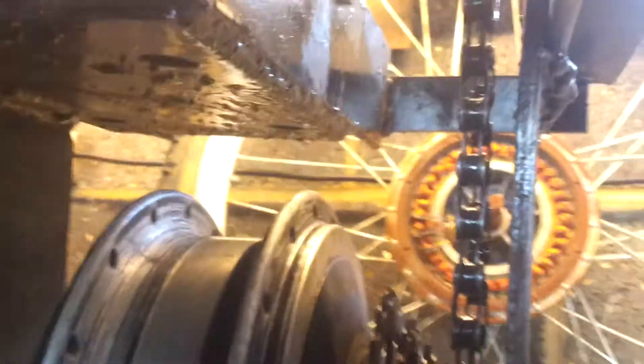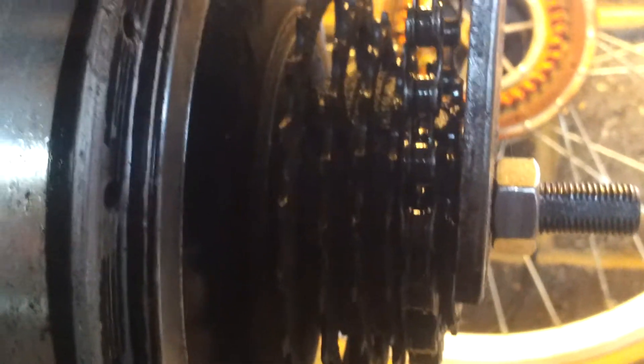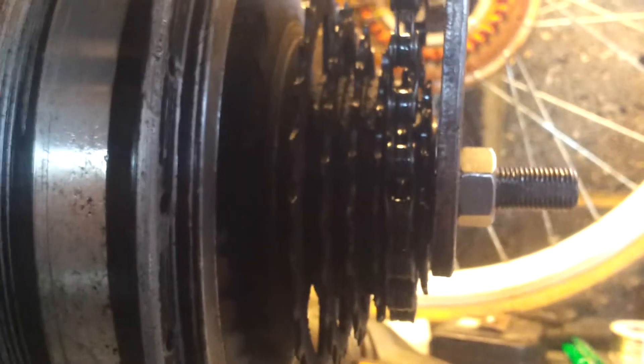I've changed the gearing because the turbine wasn't spinning — it was on the first gear, which is the hardest for it to spin. There's not a lot of wind over the next few days, so I've put it onto the second gear, which you can see it's on now. You can see the first gear there on the right — sorry, this camera's not focusing very well close up.